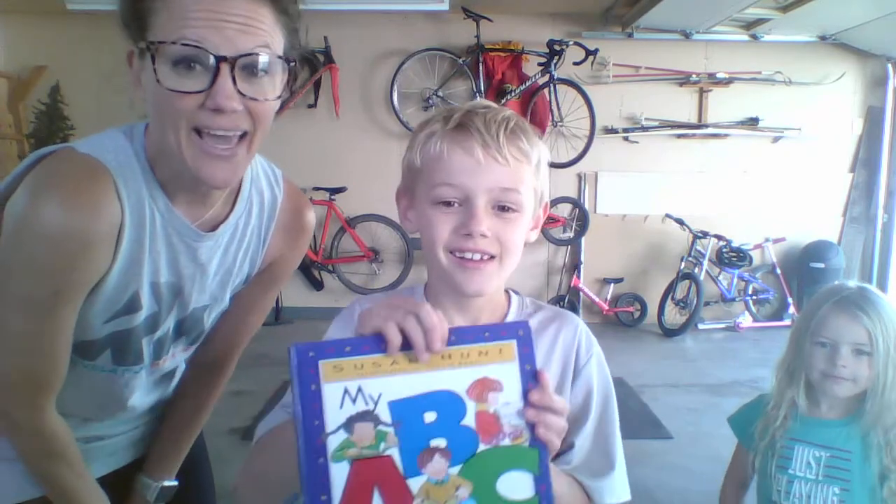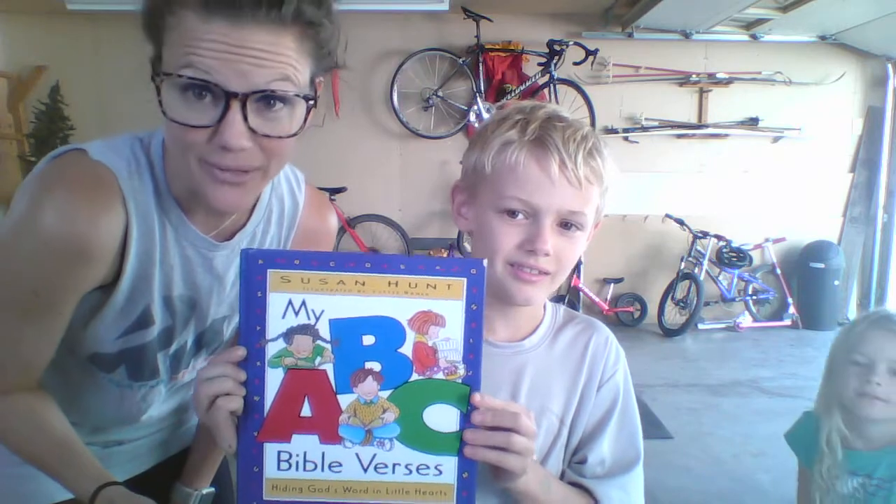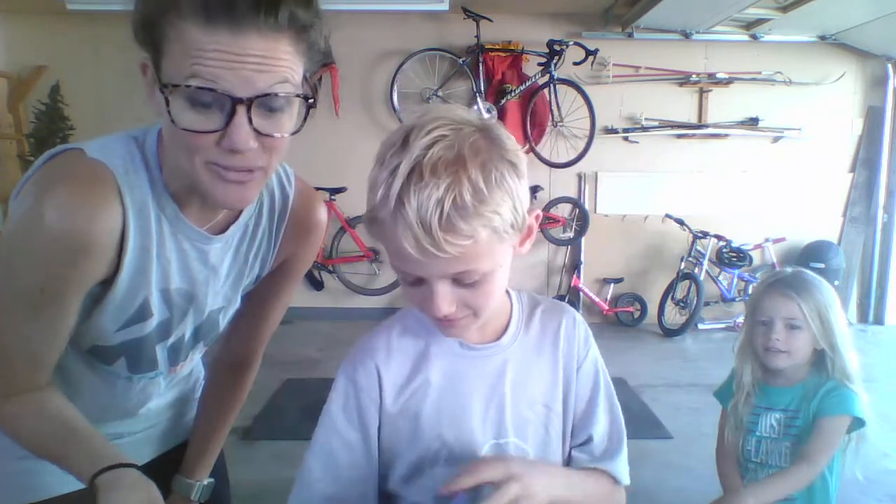But before we do, we want to share with you a book that we really love — and drumsticks! This week we have been working with the letter W.